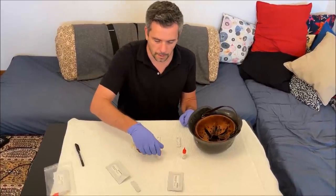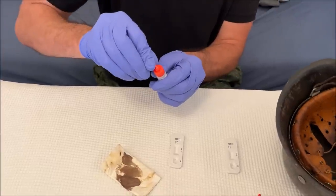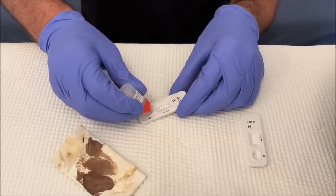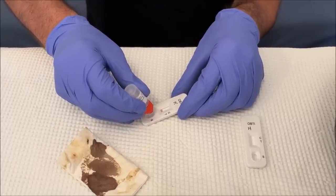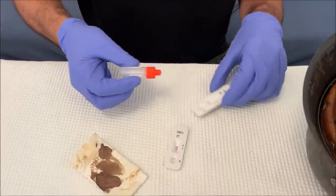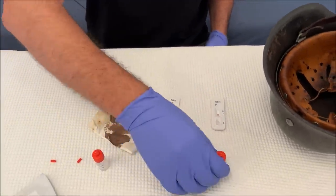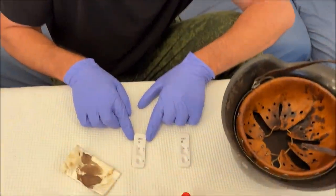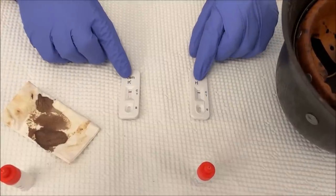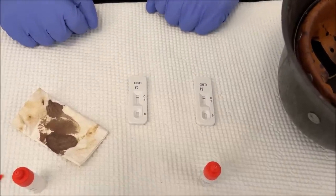Okay, so here we are the next day. This is the K test for the kleenex. According to the instructions you're supposed to break off the tip and then put three drops on it — it's kind of like a COVID test or a pregnancy test. One, two, three — that's for the kleenex with my blood on it. And now three drops for the helmet as well. After waiting ten minutes, both tests are negative. The C means control — it shows the test worked — and if there's human hemoglobin the T line is also supposed to appear, but in both cases the T isn't marked.